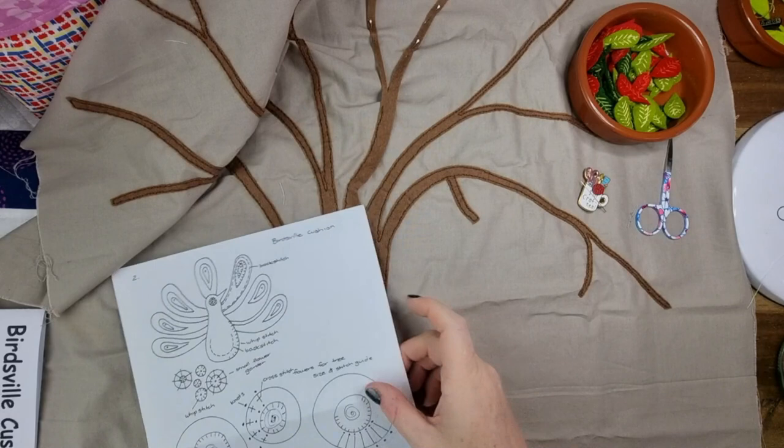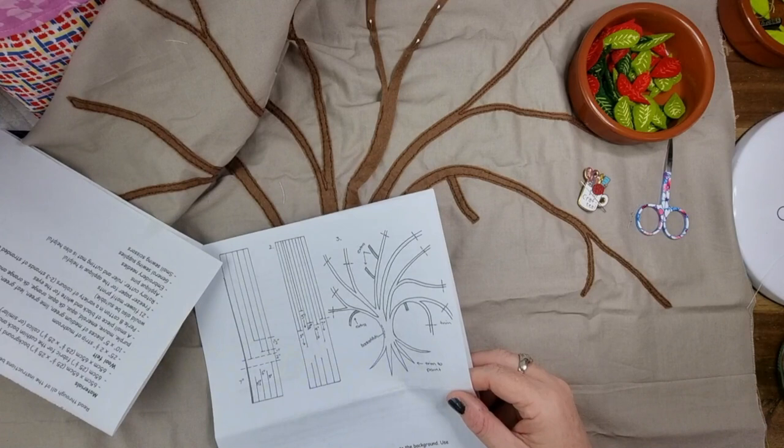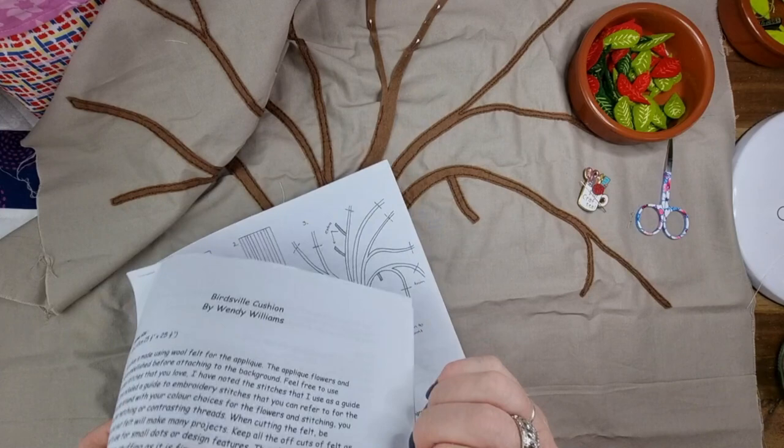The pattern says to stitch as many parts together before applying to the background — flowers and leaves. Pin the flower motifs to the background, then turn them to the felt and whip stitch. So we're going to be doing whip stitch — that's really basic and really easy. Let me get all my little bits and pieces out of the pattern so that doesn't fall out.